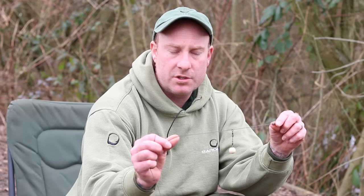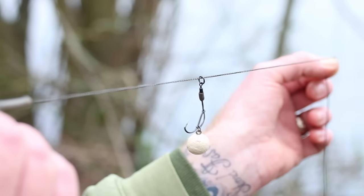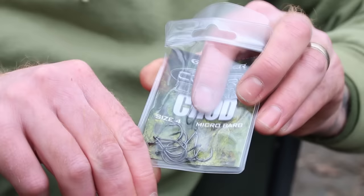Hi, we're here today in my local syndicate, Swan Valley. I'd like to run you through a rig I've had some great success on of late. It's essentially a cross between a multi-rig and a chod — a multi-chod, if you will. I fish this on a length of lead core, helicopter style. Couldn't be simpler to tie.